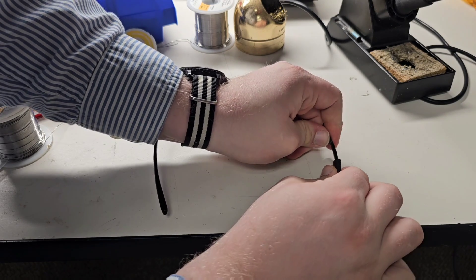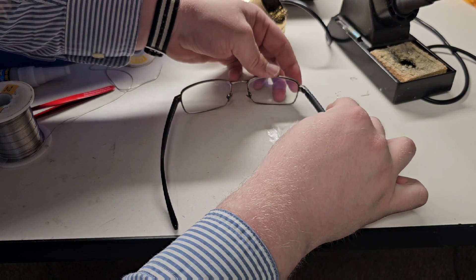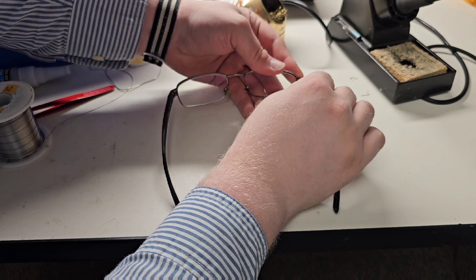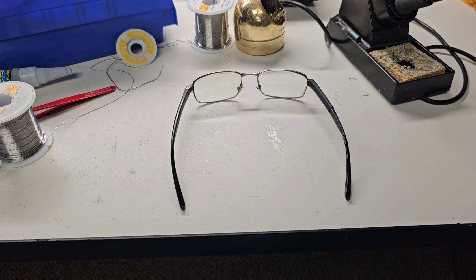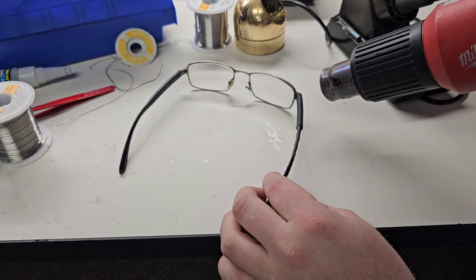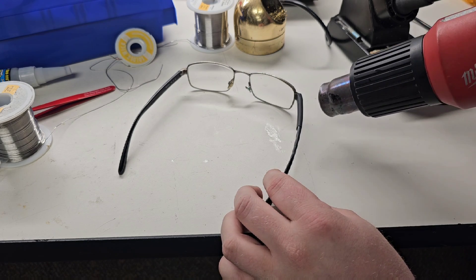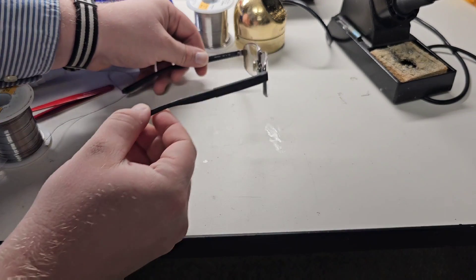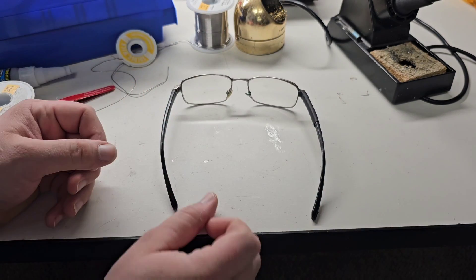You want to make sure it's tight — you don't want to use stuff that's too loose. We're going to slide it up real tight over the edge right there, just like that, and then grab the heat gun. And there we go — a beautiful glasses repair that won't come out, and that is how an engineer does it.